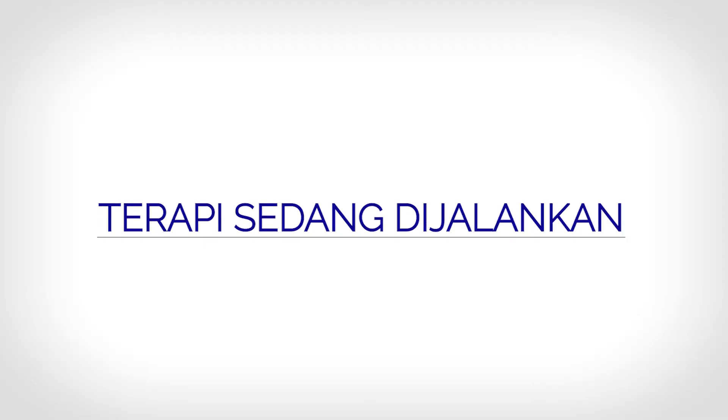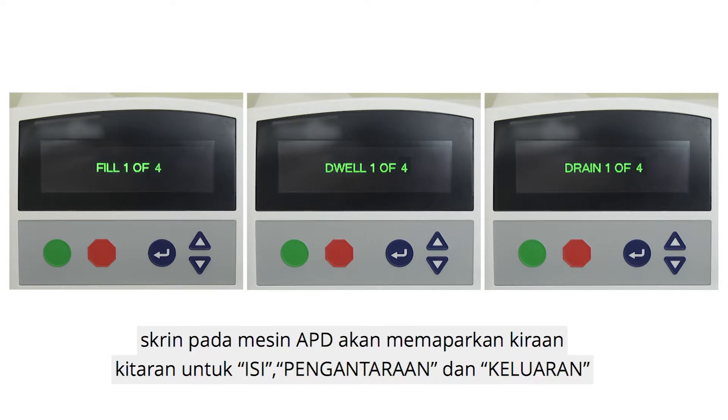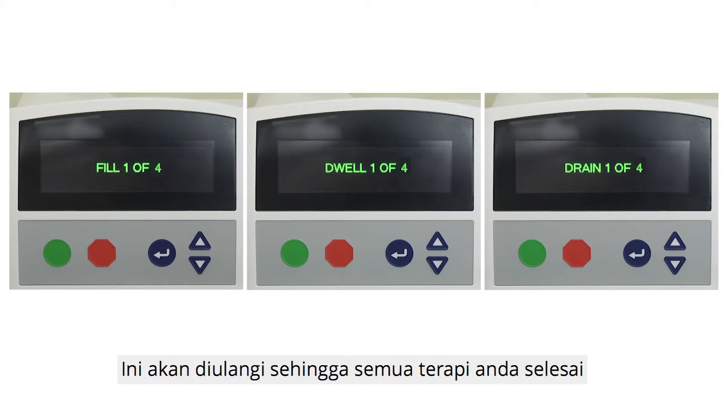Therapy in progress. Once Initial Drain is completed, the screen on the APD machine will show the cycle counts for Fill, Dwell, and Drain. After you have completed one full cycle, a new cycle of Fill, Dwell, and Drain will begin. This will be repeated until your entire therapy is completed.